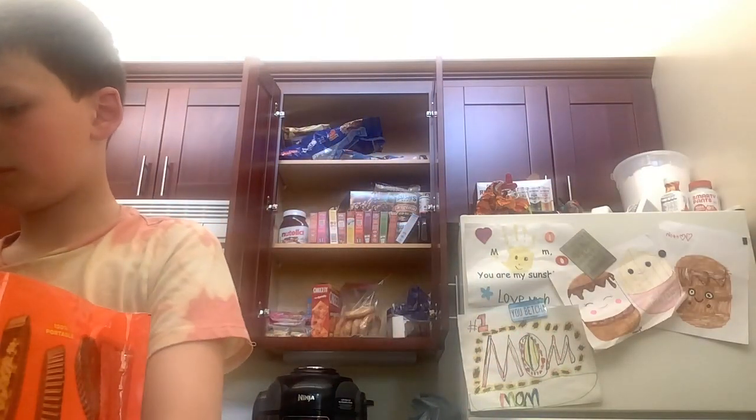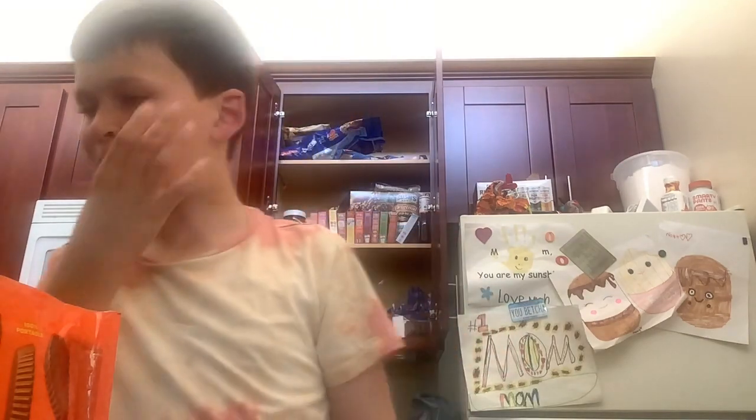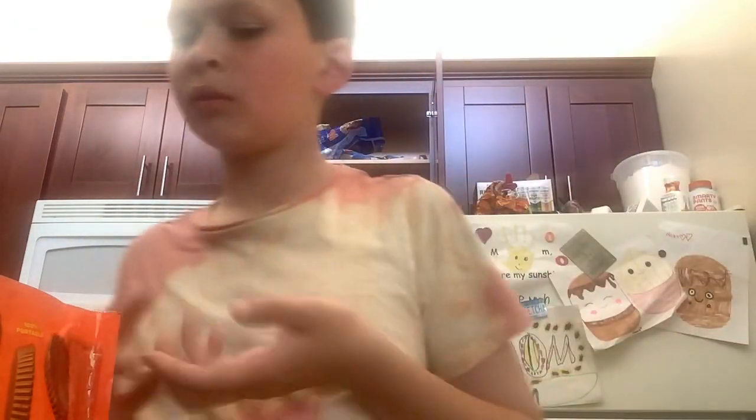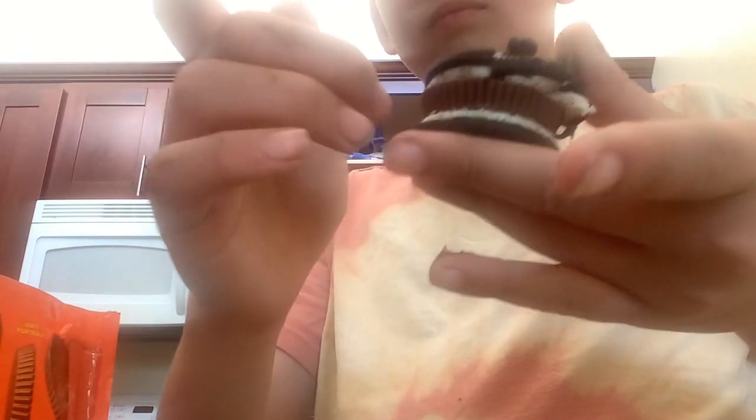I just saw this Oreo hack on YouTube. You get two double stuffs and put them together. I'll put a video in the comments. Basically it's Oreos with double cream, there's Reese's in the middle, there's Nutella on top, and there's more Oreo crumbs on top.